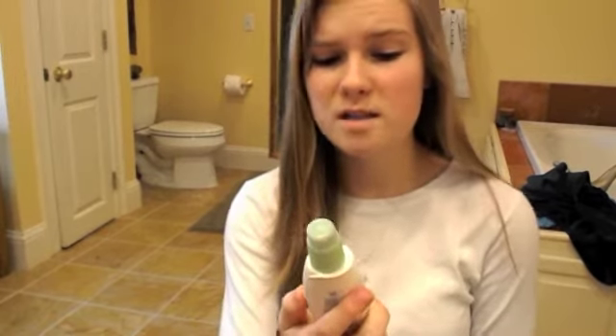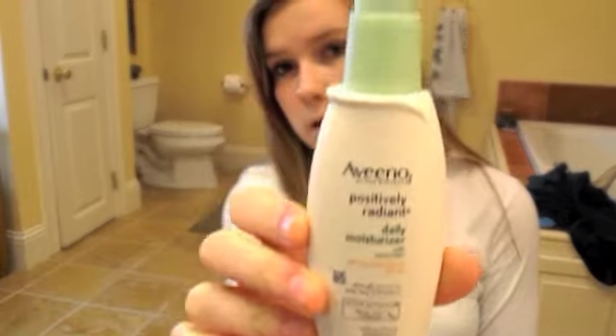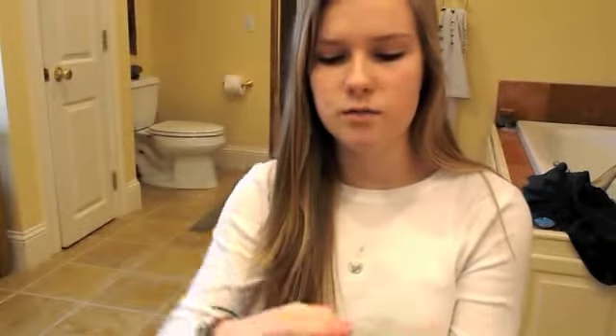First, I'm going to go ahead and apply my Aveeno Positively Radiant Daily Moisturizer. It's really important to moisturize your face before you put makeup on — that way it doesn't come off flaky and dry, and it helps it from looking cakey, especially in the winter, because who wants flaky makeup?